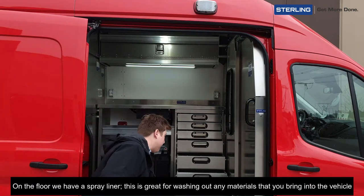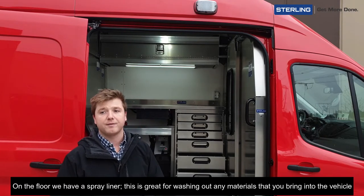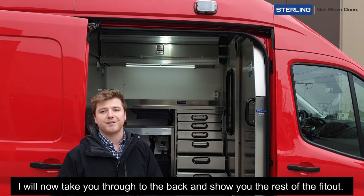On the floor we have a spray liner. This is great for washing out any materials that you bring into the vehicle. I'll now take you through to the back and show you the rest of the fit-out.